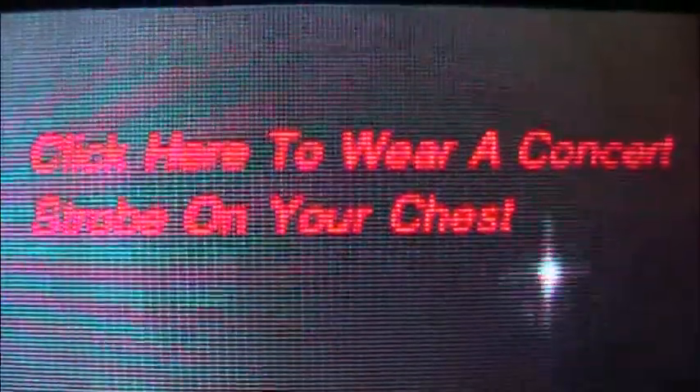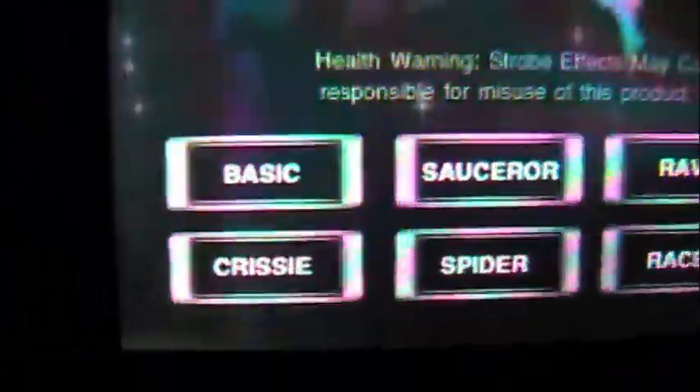It's just the back button at the top over here — there's a slight delay, remember that. And up here at the top it says, 'Click here to wear a Concert Strobe on your chest.' I'll have a link to whatever that leads to in the description. Health warning: strobe effects may cause seizures. Greyhound House Inc. is not responsible for misuse of this product — refer to the info section for further information.